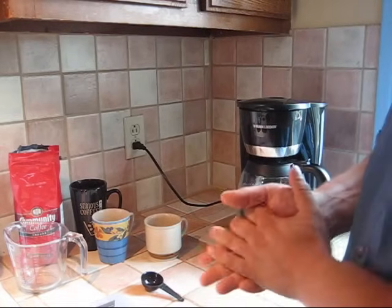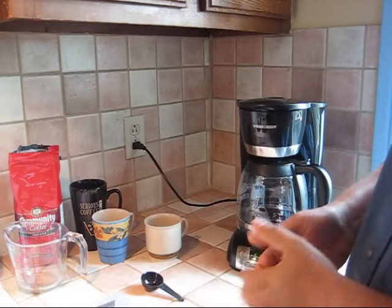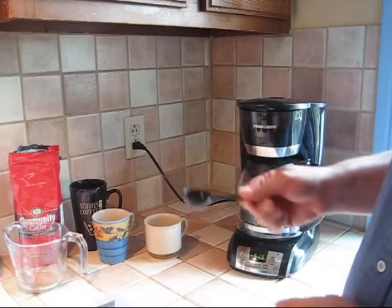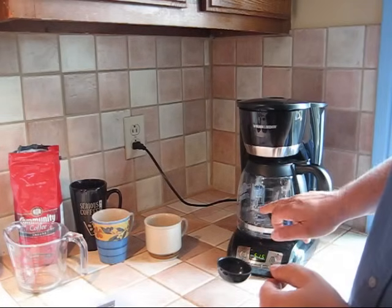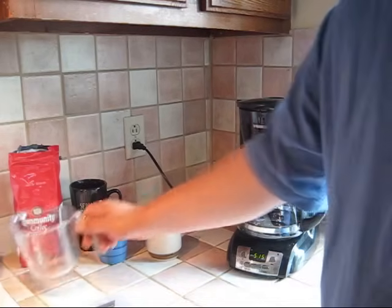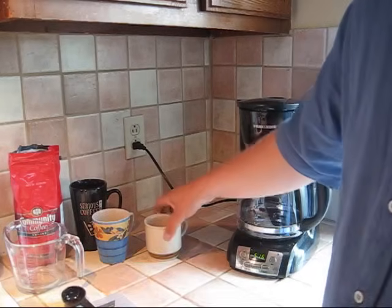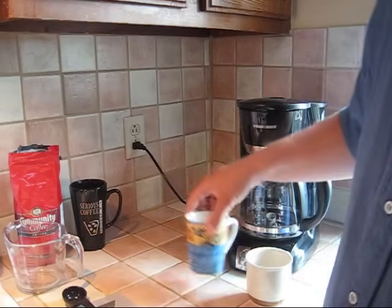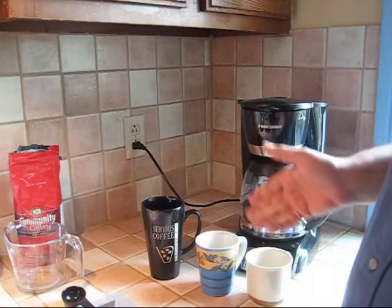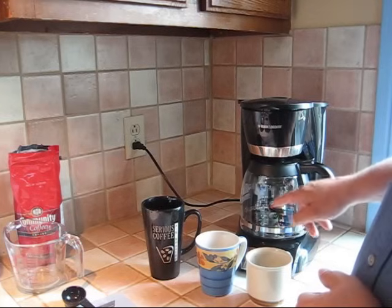The next question is — and let's assume you found out, maybe on the coffee detective site or from a neighbor, that you should have one coffee scoop per cup of coffee. On the face of it, if you're making 8 cups you'd put 8 scoops in, but of course you wouldn't, because these markings don't correspond to a real cup. And what kind of cup do you want? A little cup, a regular mug, or a serious-sized mug? Because the amount of coffee depends on how much water you put in and how many coffee grinds you add.